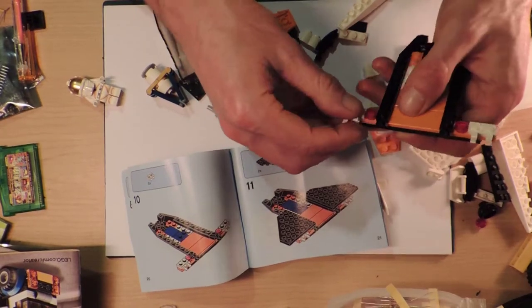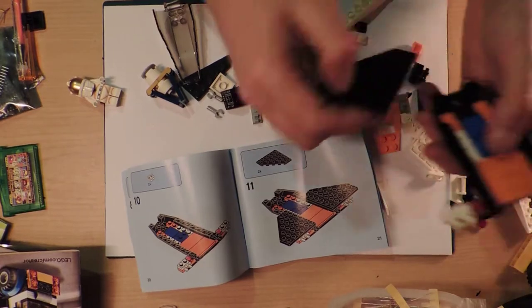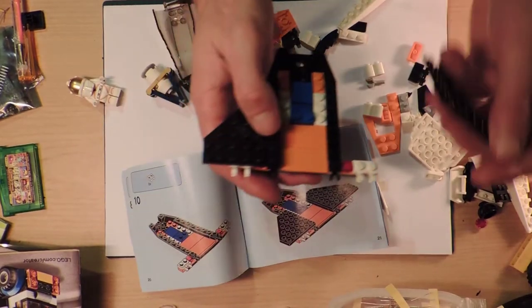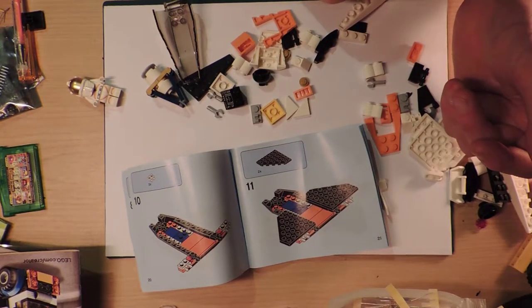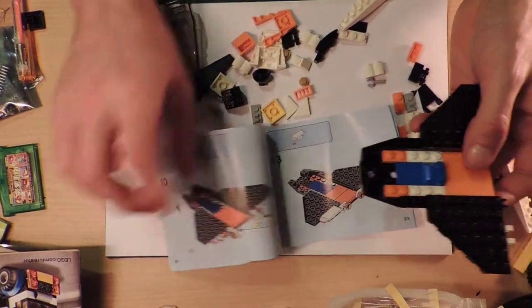I should probably go back and see if there's any leftover cheap Benny battle packs, just to see if I can get a couple more. I've got I think three or four in total. I don't know what I'll ever do with classic space Lego minifigures, but it's worth it just for the little smiley faces. So I might just check - there might be a couple left and they are cheaper than they used to be. So this is going well, this is going fun.